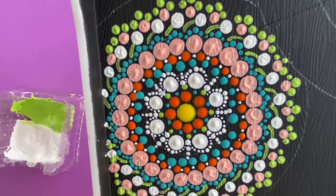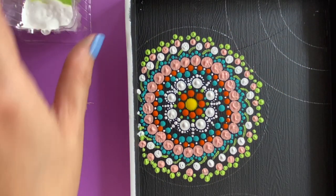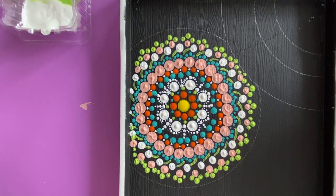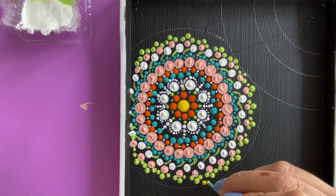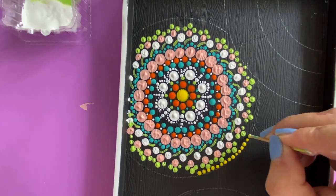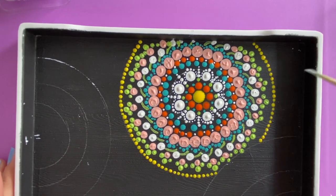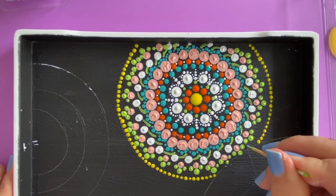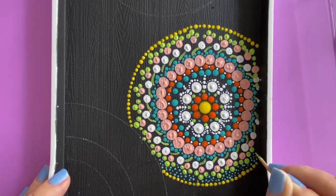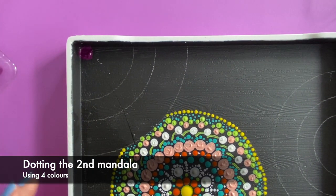We're almost to the end, and just to make this circle really clear, I'm going to tap tap with just a toothpick — both ends of the toothpick. Now I'm going to use the sharp end of the toothpick and very patiently just dot it all in.